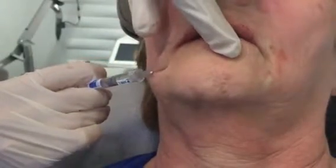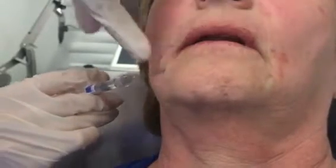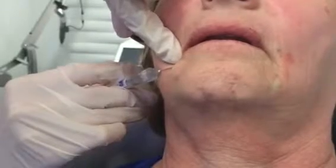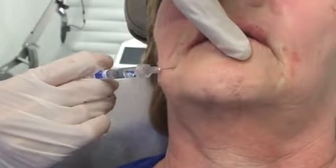The idea isn't that you're bulking this. I'm using just very minute amounts — maybe 1/50th of the syringe — as I'm going across the lip, this white portion of the upper lip.